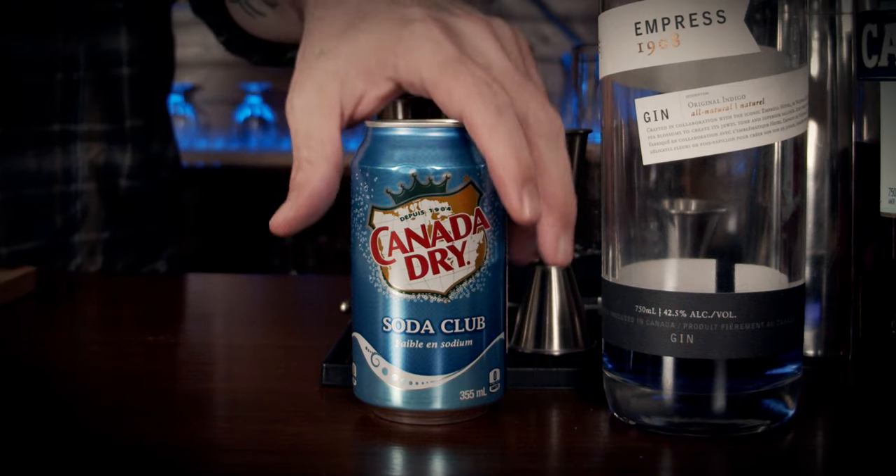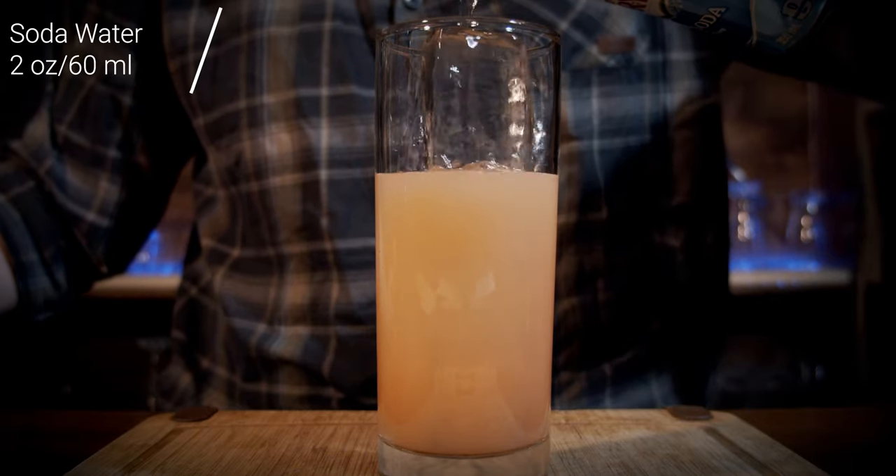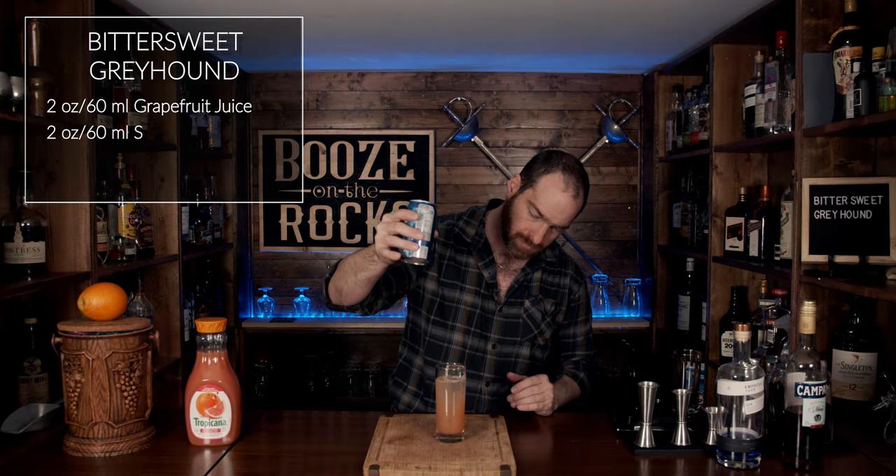The next thing we need is some soda water. In this case I'm using Canada Dry — obviously Canada Dry because I'm Canadian. Actually, it's just what I could get. You could use Schweppes, you could use SodaStream — totally up to you. We're going to use another two ounces or 60 milliliters. Look at that. Gorgeous.